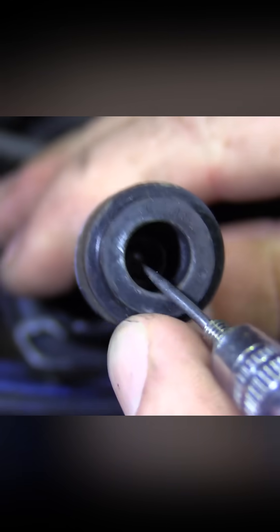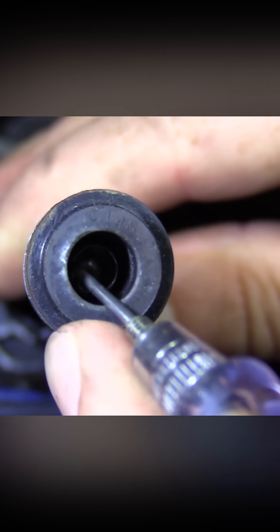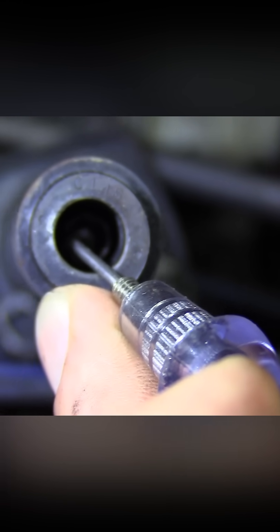Way inside there is the electrode and I'm just leaving a small air gap between the electrode and the end of my test light, and then I'm going to crank it. No spark there at all.